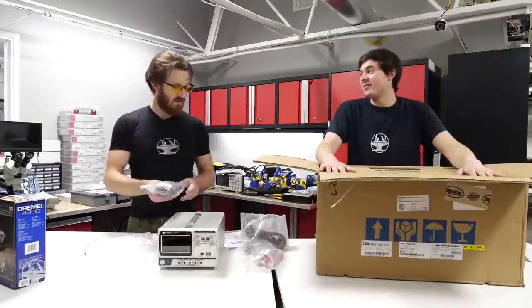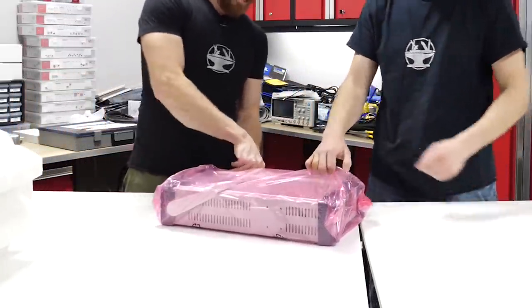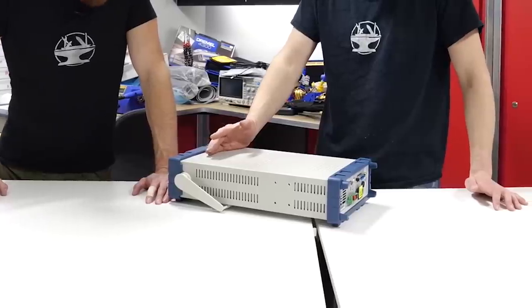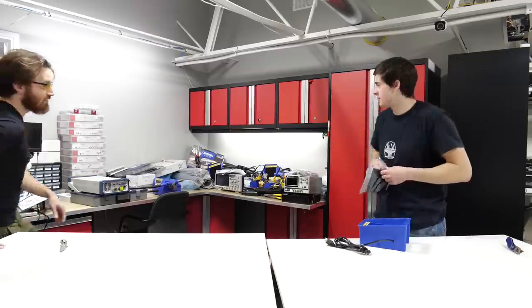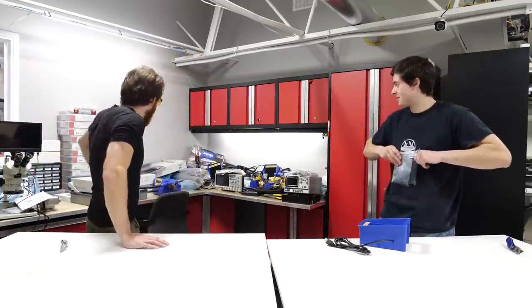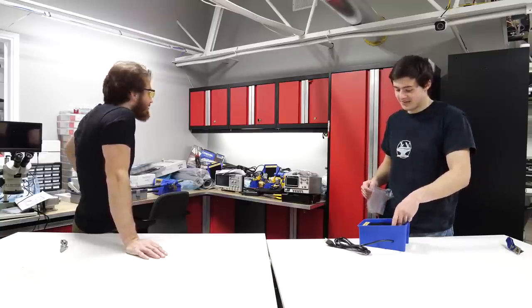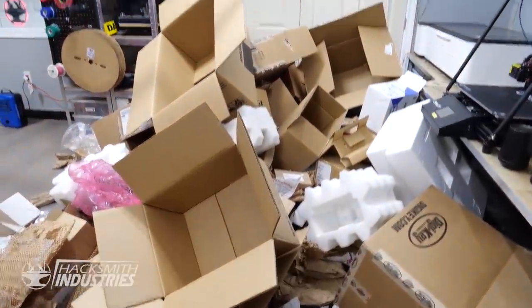This is a high voltage, high current power system. This thing allows us to test things like the Emrax motor, which runs at 125 volts - you can't get 125 volts without having like a dozen batteries. We've successfully unboxed everything, which means now we have a lot of organizing to do. Look at all the cardboard - we have a lot of recycling to do.